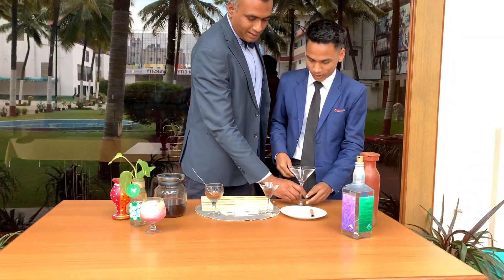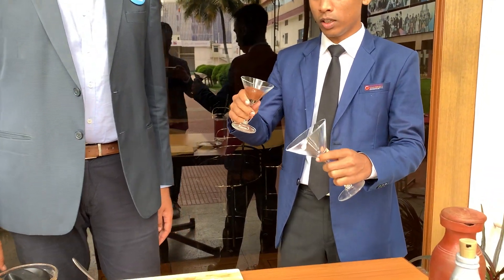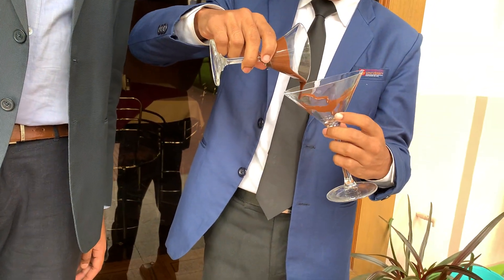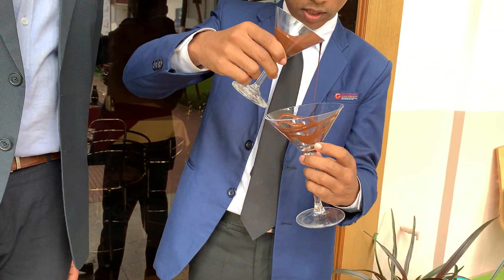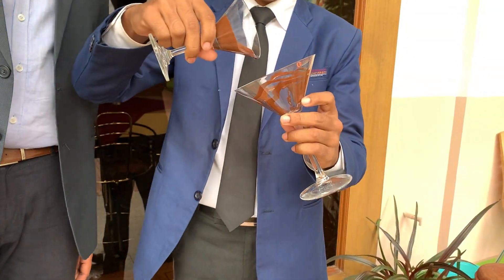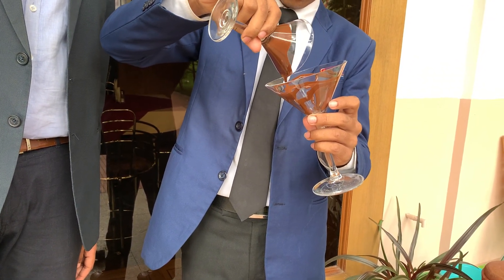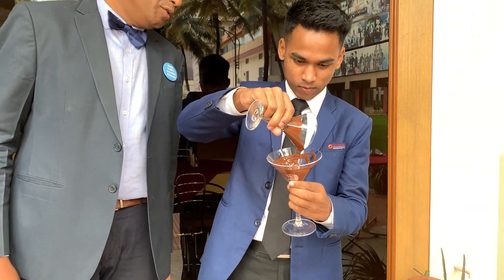You can glaze the chocolate. Is it a melted chocolate? Yeah, it is a melted chocolate. So the glass you are using is a martini glass. Martini glass, yeah. Fantastic. I like it more chocolatey. Beautiful.